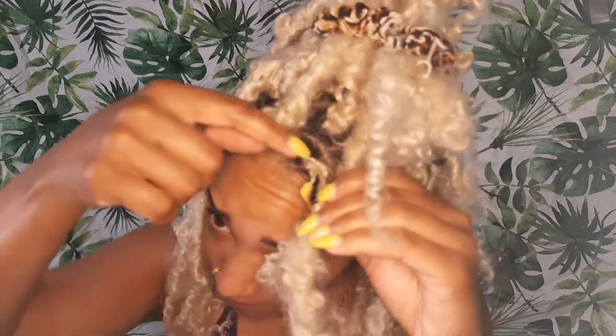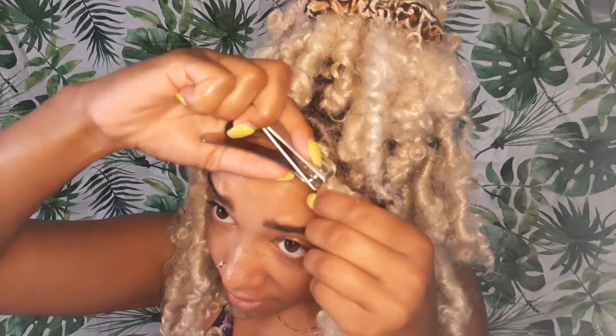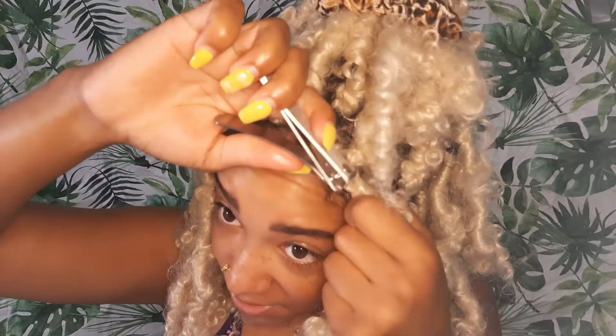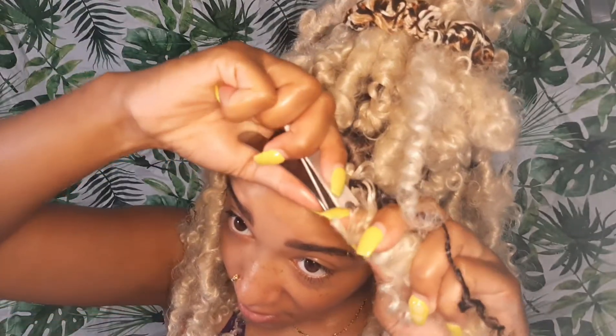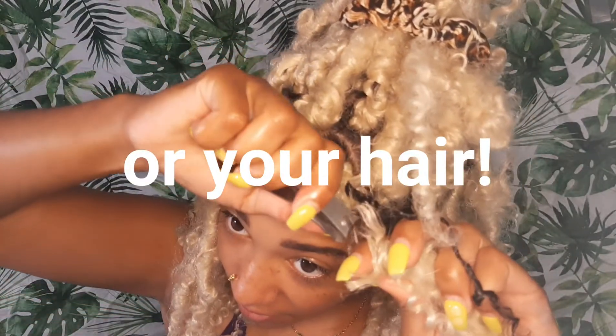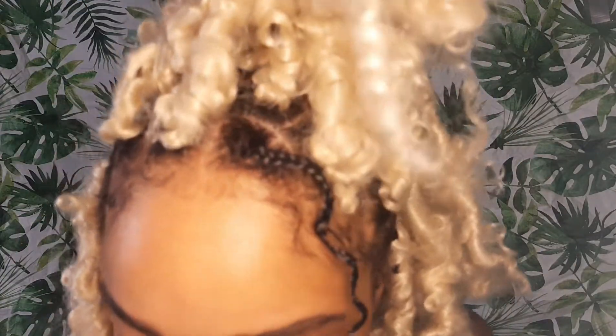I'm going to show you guys how I decided to actually do them. I can't find my scissors, so I'm just going to cut with these. It's so easy to separate your braid from your crochet here and just cut it. You can also pull it out — just don't cut your nails. It just slides right off. Take that part off, it's so cute.